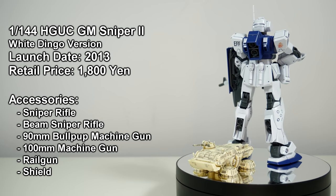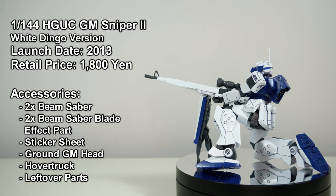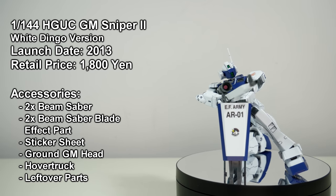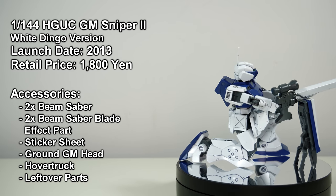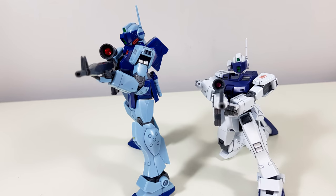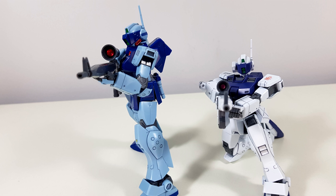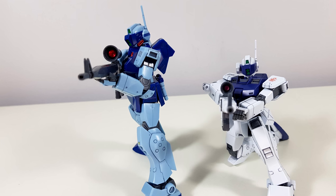But the big difference was in the accessories. It still came with the 90mm bullpup machine gun and sniper rifle of the original, but it now also came with a railgun, a 100mm machine gun, its trademark beam sniper rifle, its trademark shield with kickstand included, a hover truck, a ground Jim head, and of course a few leftover parts. But as awesome as that beam sniper rifle may look, the scope uses a really dull sticker — which looks especially bad when you compare it to the scope of the version that came with the 1999 Jim Sniper.